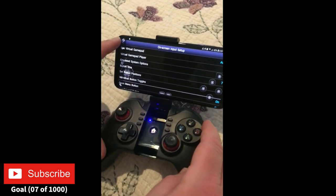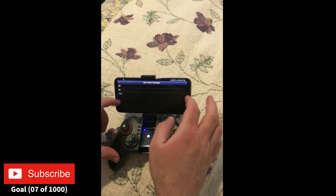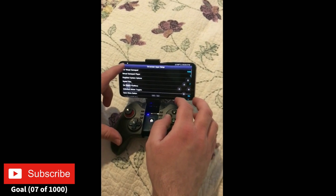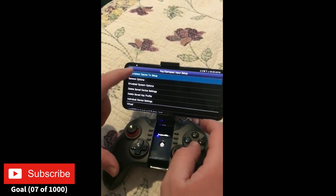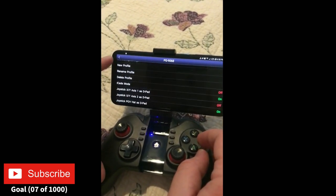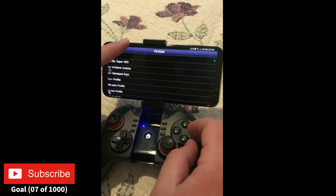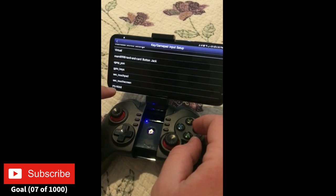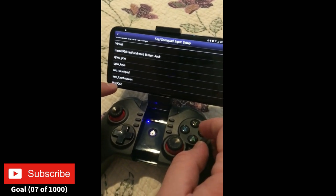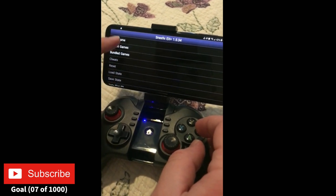Once you turn it on, go into the app and click on the gamepad input and auto detect — push any key and it's going to auto detect it. You're going to see at the bottom that the PG9086 is connected, and then you can literally start playing games.